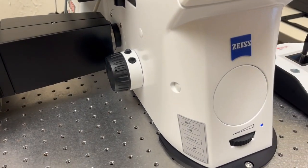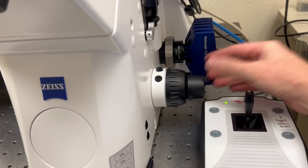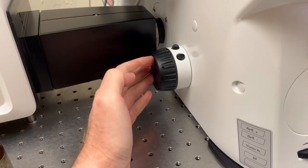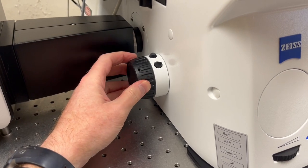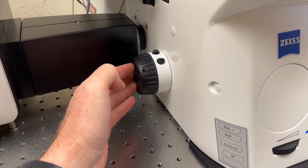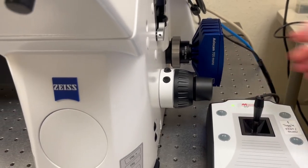The difference between the outside knob and the inside knob is that the big knob moves it a lot, so it's a coarse focus, whereas the inner plate or inner knob moves it more subtly, so it's a fine focus.